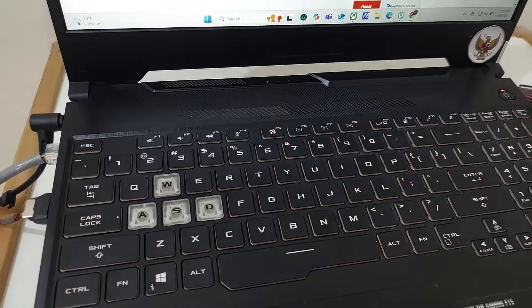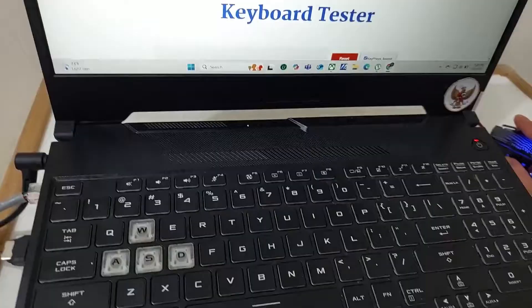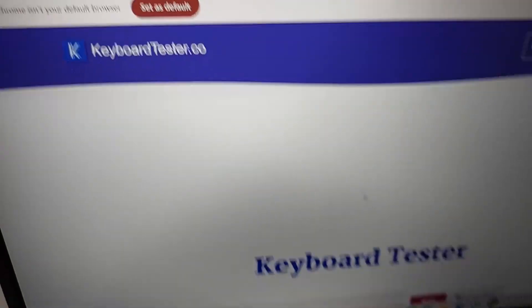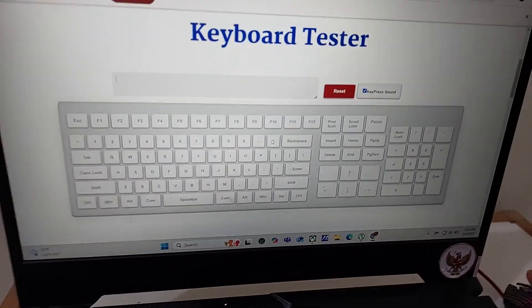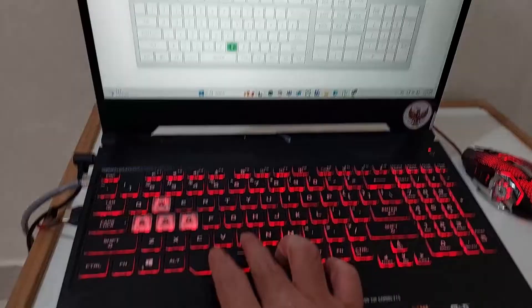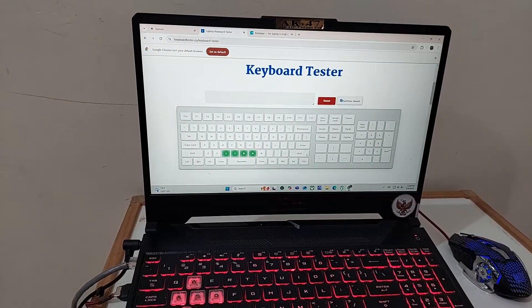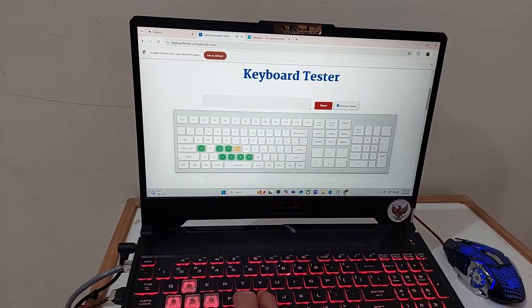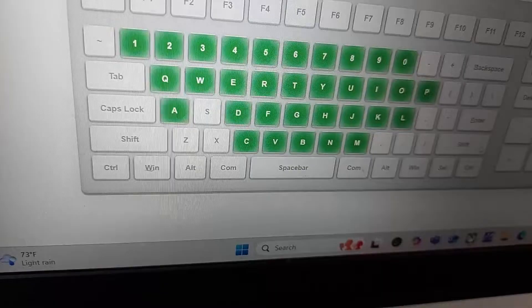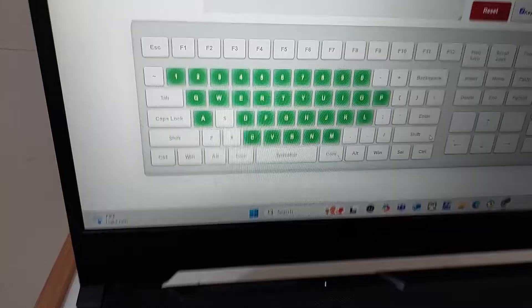Hello guys, today we have a problem — some of the keys on this keyboard are not functioning or dead. I'm using keyboardtester.co, which you can use online in your browser. Good keys show in green color. We have three keys not functioning: S, Z, and X. If I press S it's not functioning, same with X and Z.